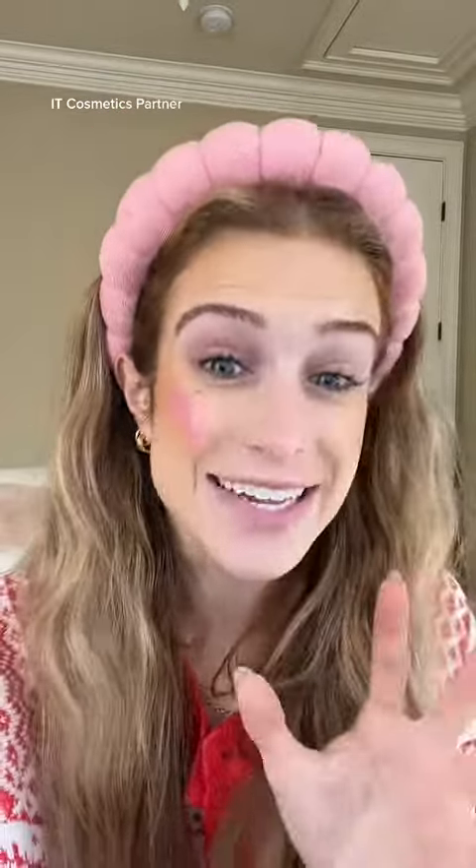Now that we're looking bronzed and beautiful, we need blush. Take literally any lipstick that you own, mix a bit of your concealer into it, and you will get the most stunning shade of blush ever. Check this out — then just use that magical brush to blend it out. Is that not the prettiest blush you've ever seen?